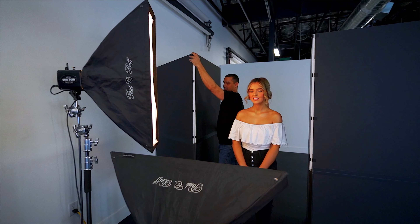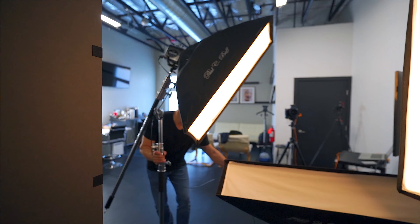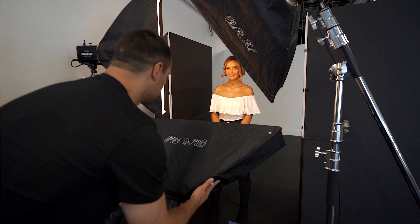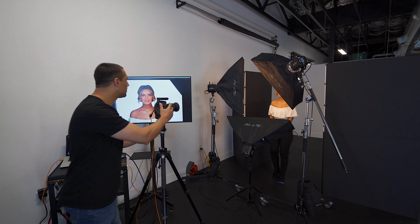We put the v-flats close to the subject so we can get a nice shadow along the edge and the back of the person. Today we're going to be using Paul C Buff Einsteins with 1x3 strip boxes in a triangle configuration. We want to get a nice wrap-around light around the subject — this is just a different take on beauty lighting. We shoot through the boxes and have little to no shadows on the subject.